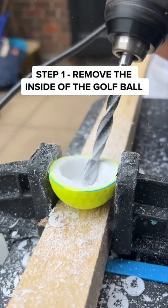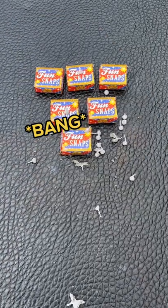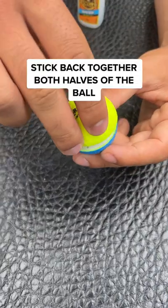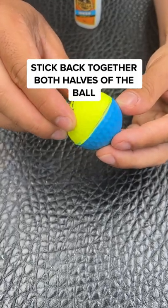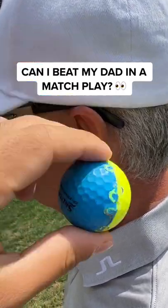Step 1: remove the insides of a golf ball so the bangers can go inside. If you don't know what bangers are, you throw them and they make a bang. Now I can fill the golf ball with bangers and apply gorilla glue to the edges and stick together both halves. Finally, I secure the cover with plastic welding.